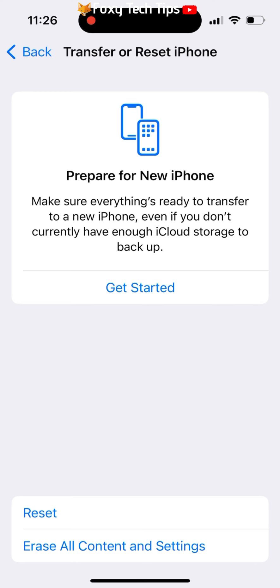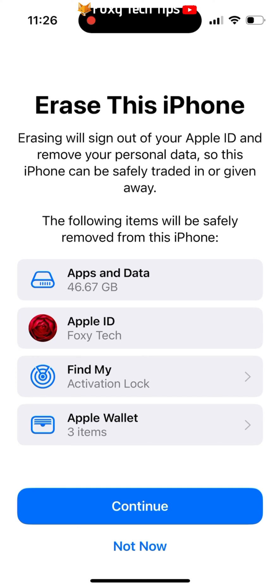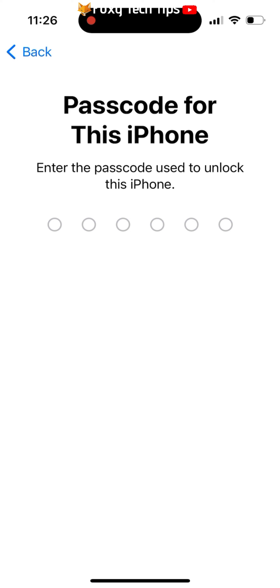Now select Erase All Content and Settings. If you are sure you want to reset the phone, tap Continue. You will now need to enter your phone's passcode to continue.